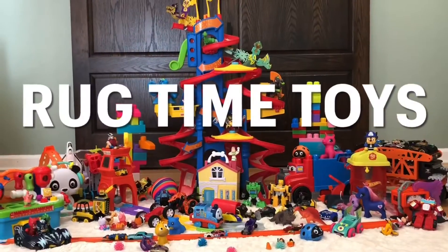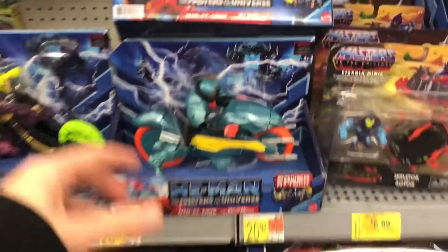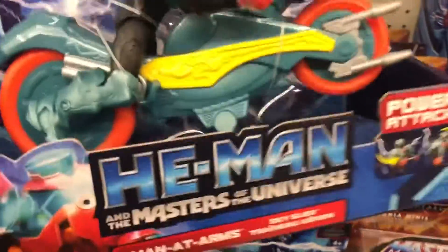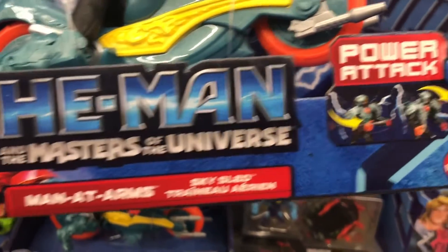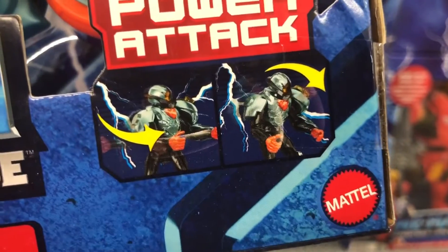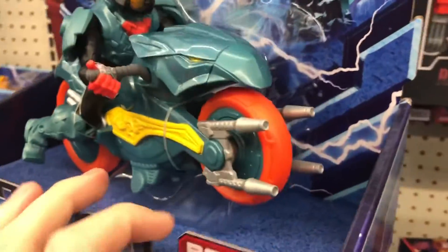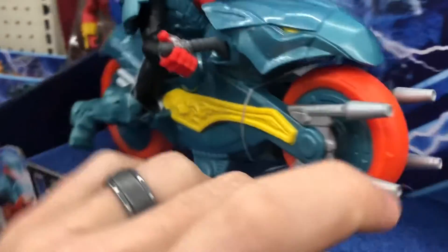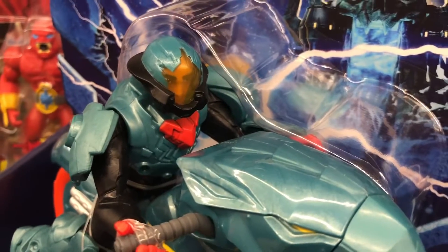All right, Rocktime Toys. We will start with Skeletor probably last — save the best for last. Here is the Man-At-Arms Skysled. Each one of these Masters of the Universe figures has a little power attack. It shows a really cool color scheme — the blue is like a turquoise blue almost — and orange wheels. That's pretty sweet, matches his outfit of course.